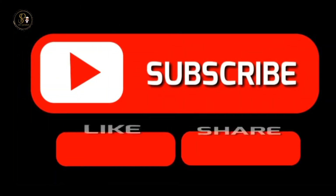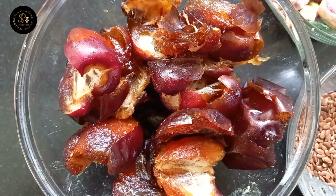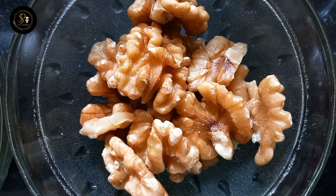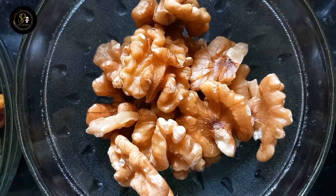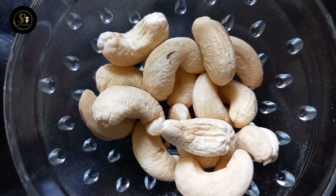Remember to support our channel and subscribe. We are going to add a few nuts. We have to add a walnut, cashews, and peanut.